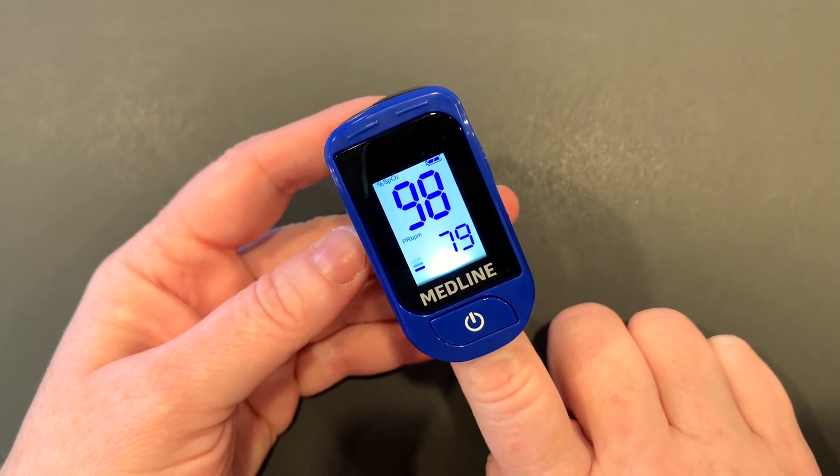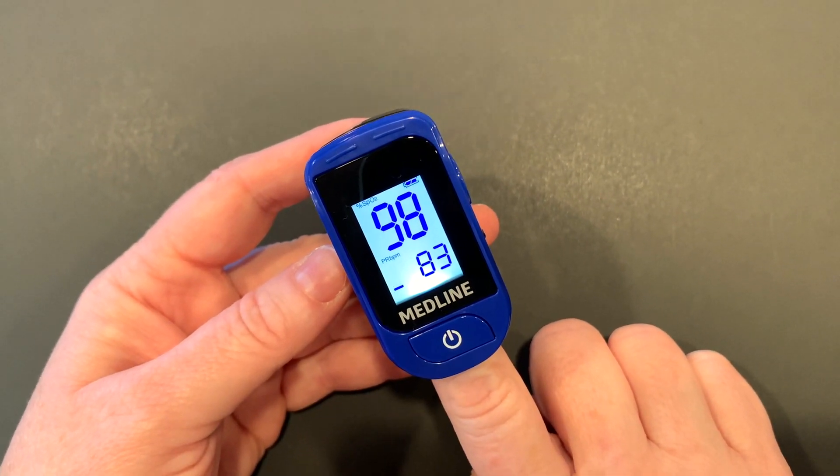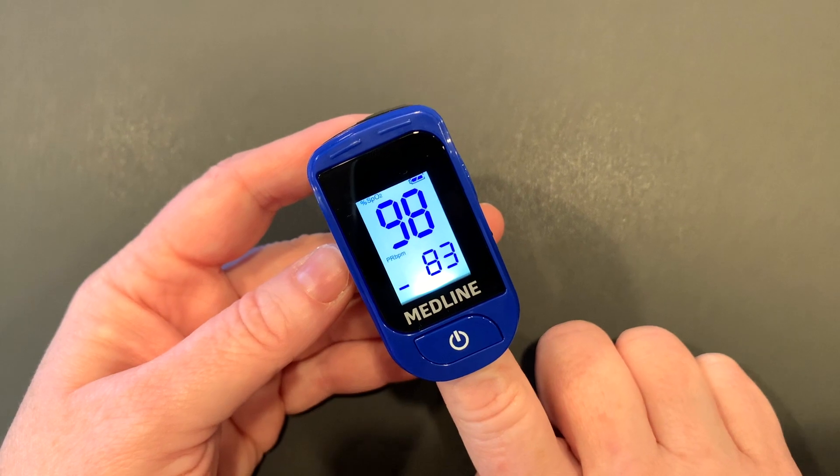Normal oxygen saturation is between 95 and 100 percent. A normal heart rate for an adult is roughly between 60 and 100.